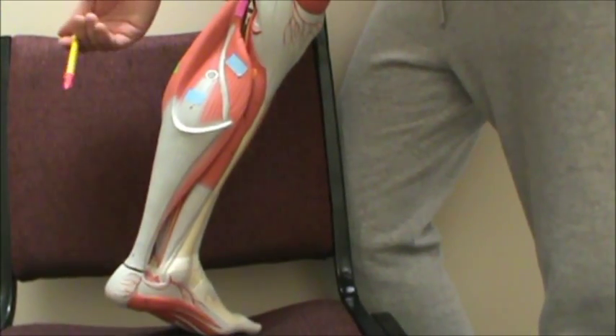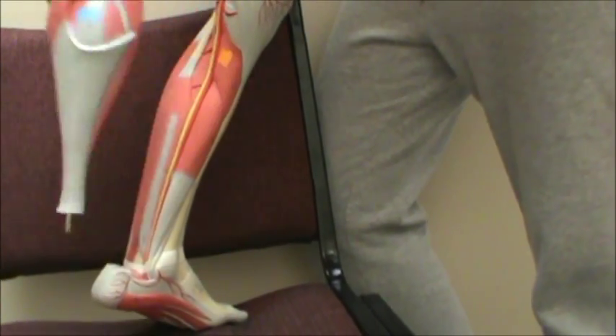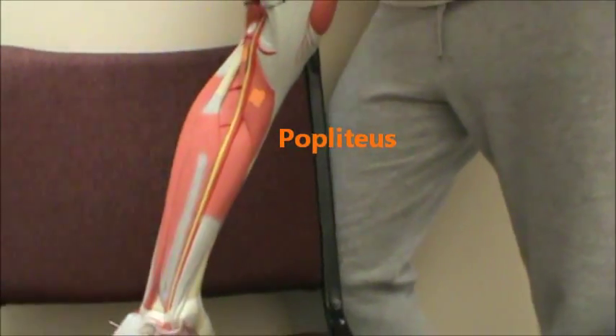And then we have in blue the soleus. And then deep to that in orange we have the popliteus.